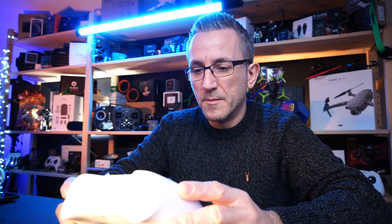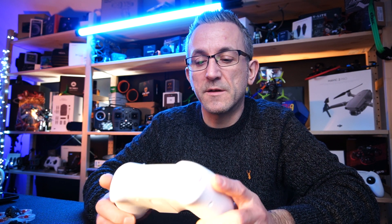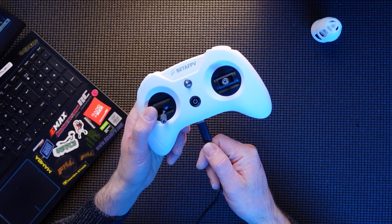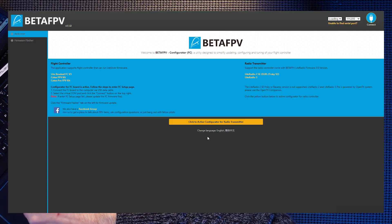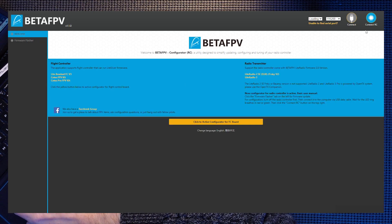Beta FPV — not Betaflight, there are too many 'betas' going on — they've got their own configurator for this. You can get it from the link below, or go direct to their website. It comes in Mac and PC. To connect, keep your controller off, plug in your USB-C lead, click to activate the configurator for the radio, press the button on the configurator, then press the button on the controller.